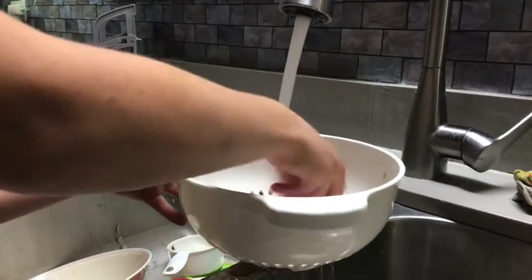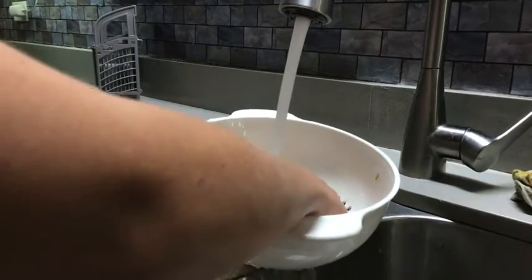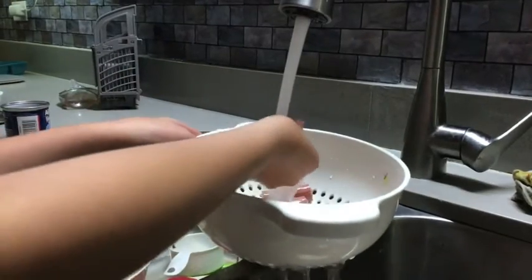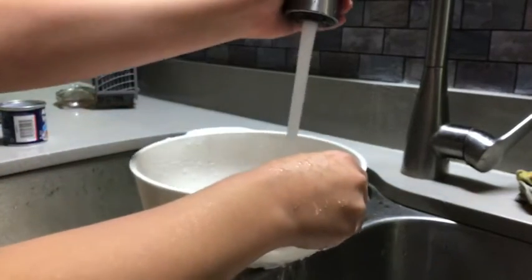Just lay them out like that — lay them out like this. And put it on hot water, and put it on that one.